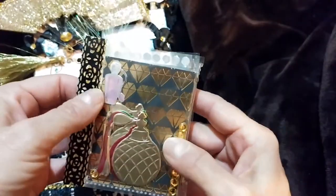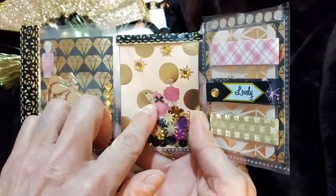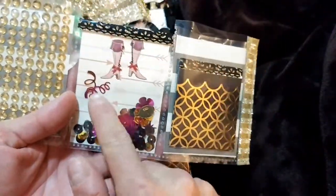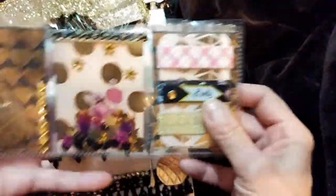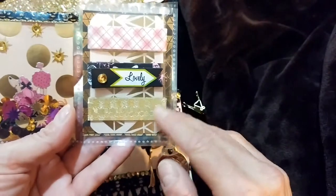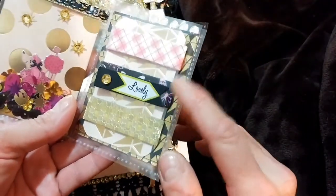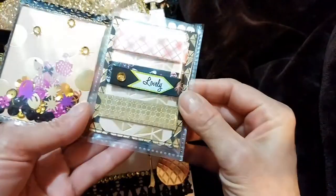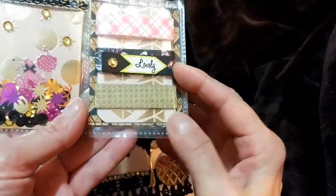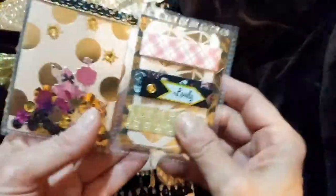I just put some gold bling on the outside here, and this perfume bottle, this poodle, and these boots were from a Parisian collection that Shonda from Slim Cards had gifted to me — so thank you Shonda. I put some washi tape over here and just kept it in a gold, black, and pink theme because that's the color of this loaded envelope. I put a black banner here with a little sticker that says 'lovely' and a gold bling.